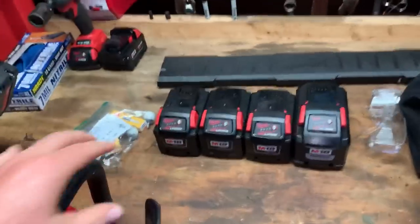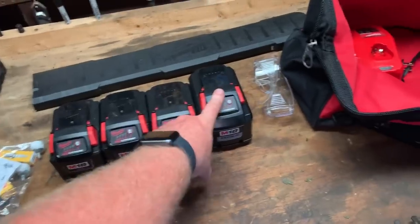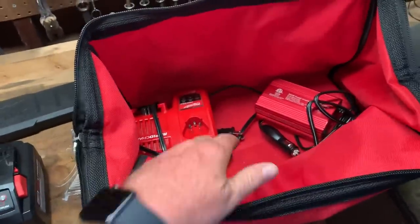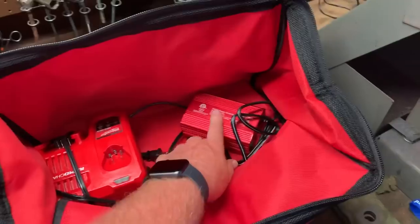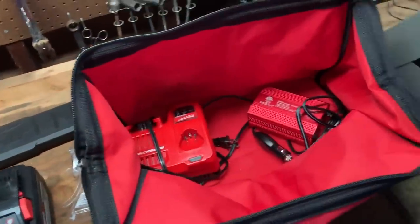So, the 9 amp hour battery — I have three 9 amps and one 12. This is a kit I carry with me and take out of my truck every night. I have a charger and a 300 watt power inverter, and I have all these batteries.